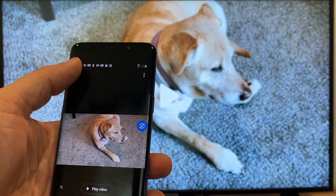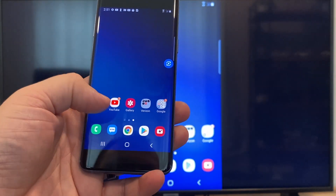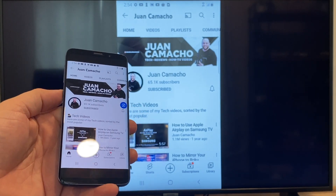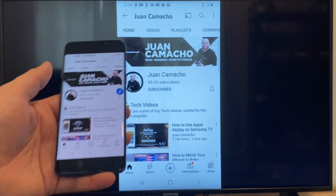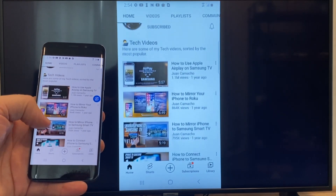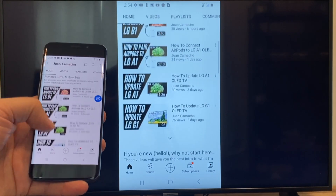Now say you want to play a YouTube video — just go back to the home menu on your phone and click on YouTube. Right now it is casting everything that is on my phone to the TV in vertical mode. I'm on the YouTube channel, scrolling up, and as you can see it's casting everything on there.